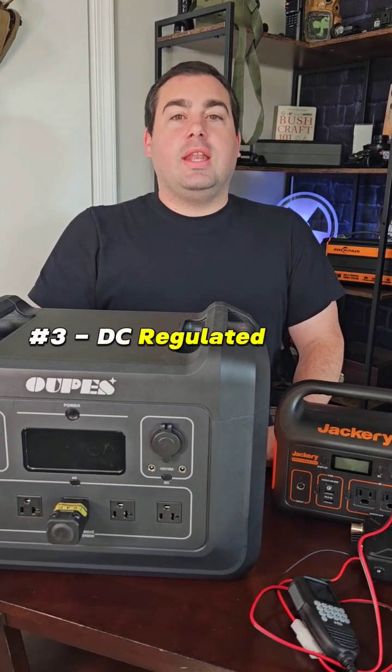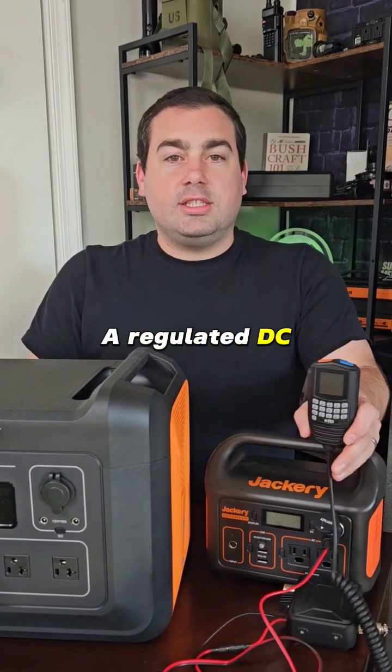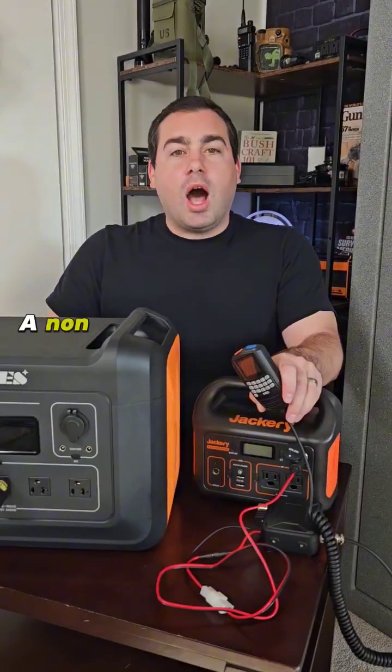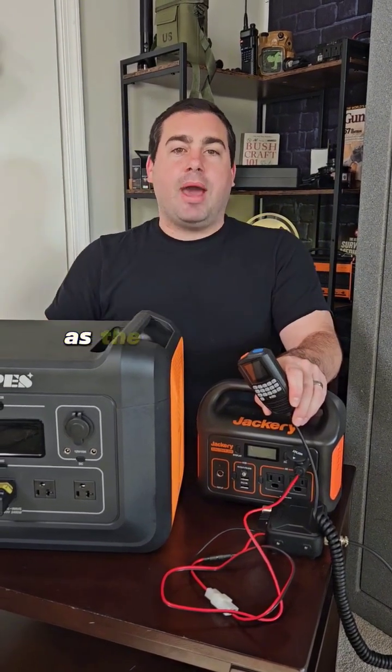Three, DC regulated outlets. This is important for us preppers running radio. A regulated DC outlet will allow us to use the full power of our radio, whereas a non-regulated outlet will give us less and less power as the battery drains.